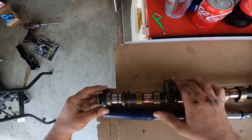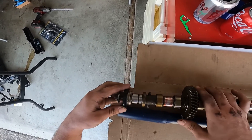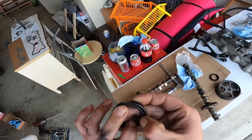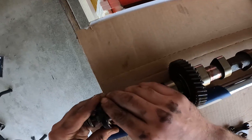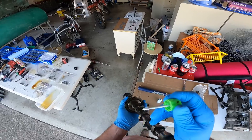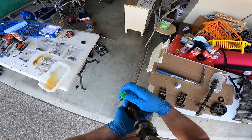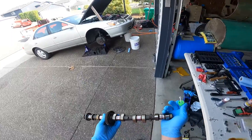We'll take our camshaft, take our new cam seal, and put it on there with the closed side facing the engine. Looks like my spring fell out, so we'll take that spring and put it back in there. And again, put it on there with the closed side facing the cam gear. Here on your cam gear, you've got three timing marks on it.